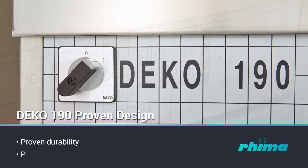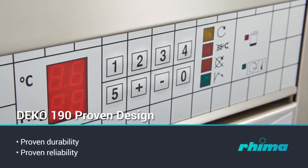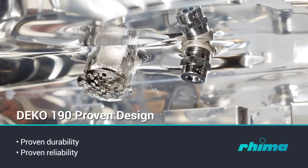Durability and reliability in continuous, heavy and busy institutional operating circumstances have been the key factors in the design of the Deco 190.